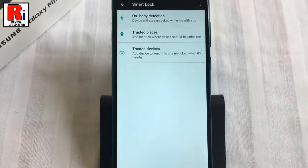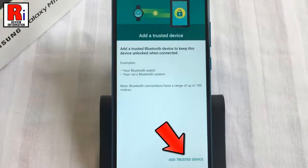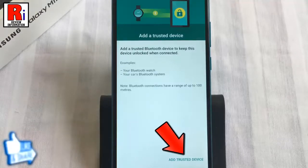Now go to trusted devices. From here you can add any device as a trusted device, such as Bluetooth or NFC devices, to keep your phone unlocked when that device is connected.